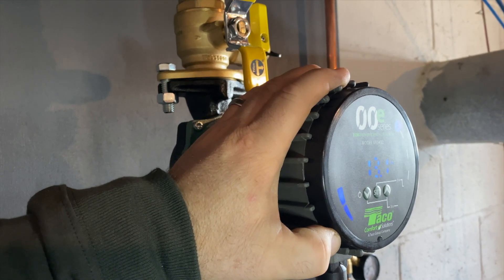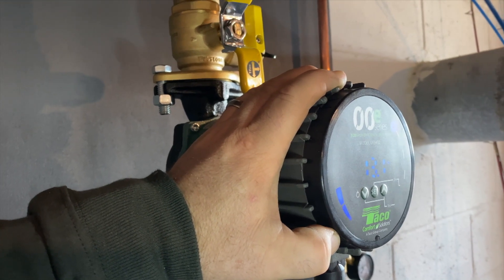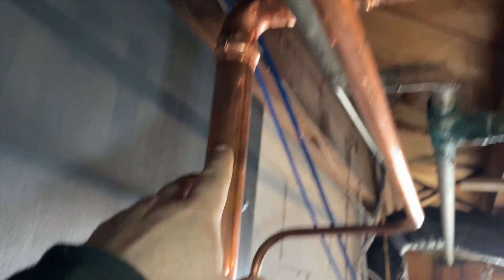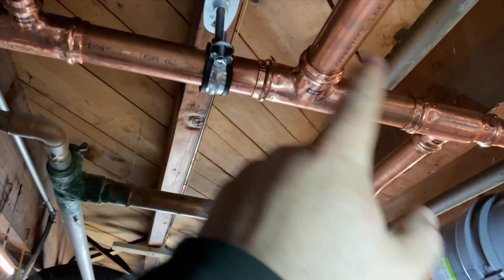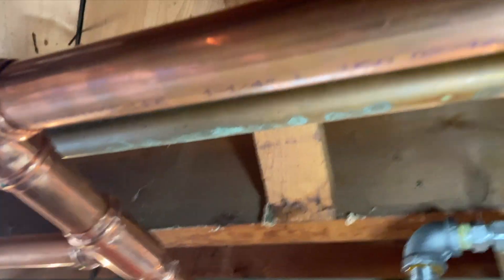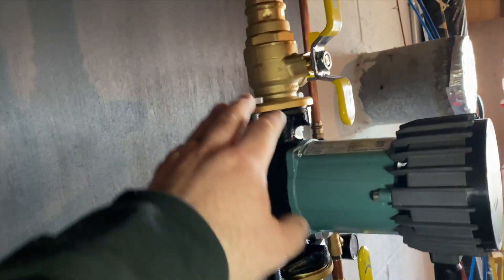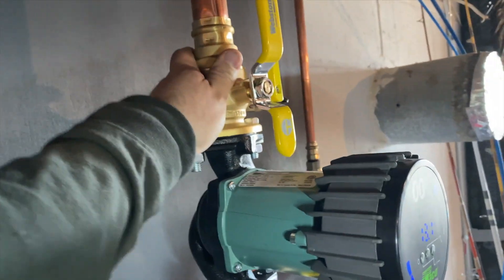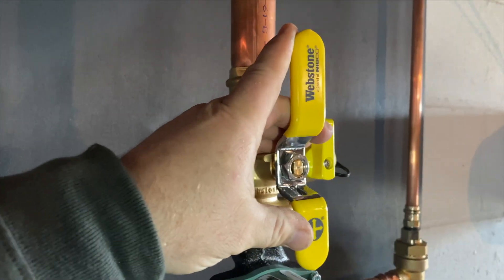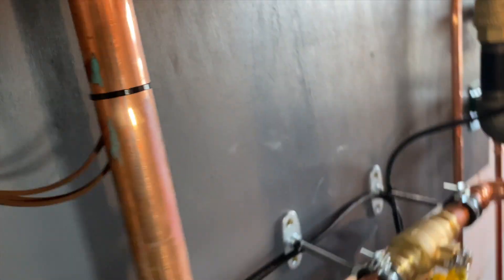We have multiple different types of heat emitters: cast iron baseboard, cast iron radiators, fan coil units, and copper fin tube. We go up into the manifold for distribution, connecting to the old piping with some bent tubing and press connections. I like these Webstone isolation valve kits — those are my favorite.